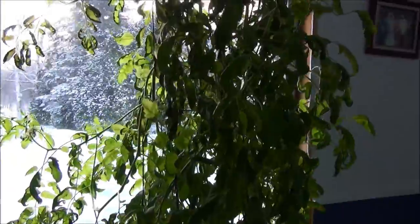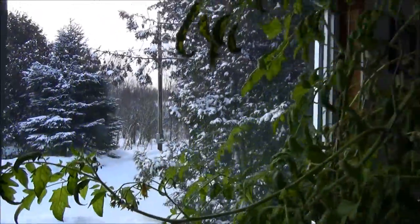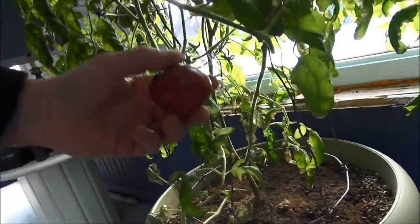It's been exactly one month since the last update because we haven't had much tomato action. The plant has gone a little bit dormant, but it's growing like crazy — lots of flowers. We're using the old vibrator to cause pollination, but the tomatoes are really slow.